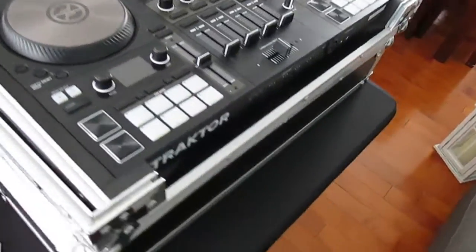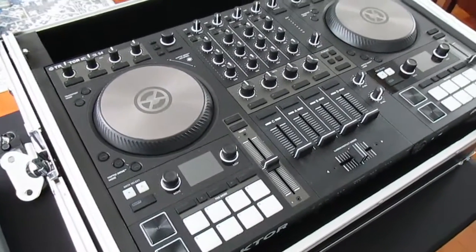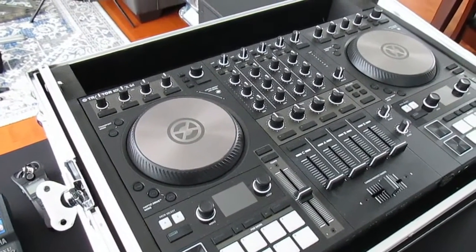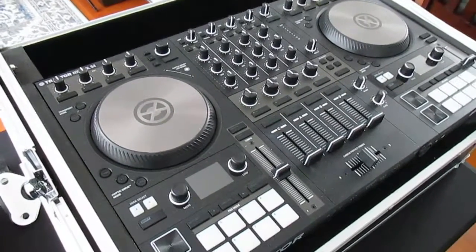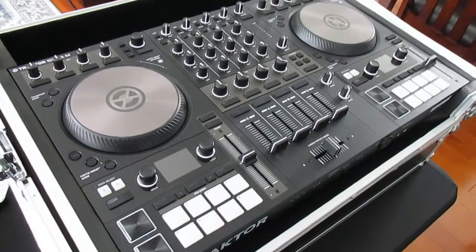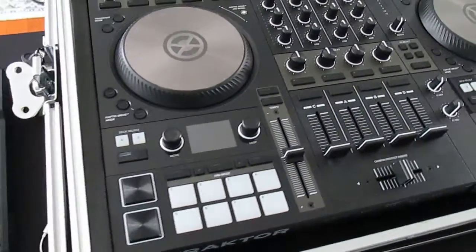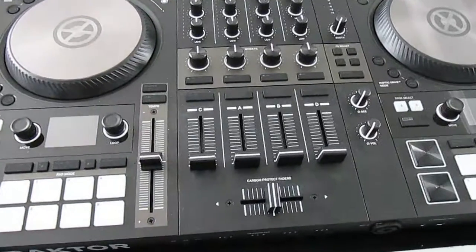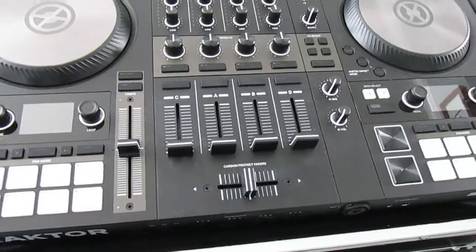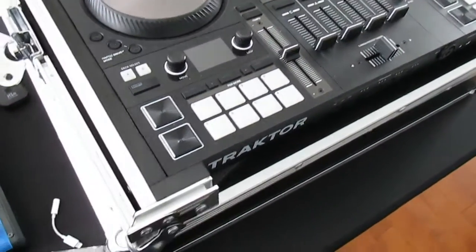Moving on to this beauty — the Traktor Control S4 MK3 with the flight case. This is very, very nice. I upgraded from the Pioneer DDJ Ergo, which I had for the better part of five years, but I've been rocking with this thing for the past year and it is awesome. The four channels are great — I rarely use more than three.